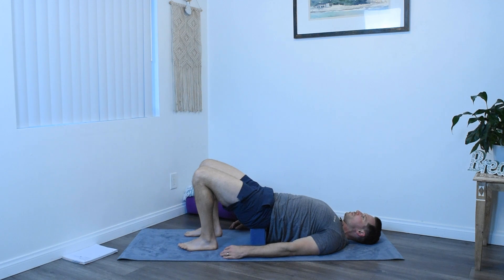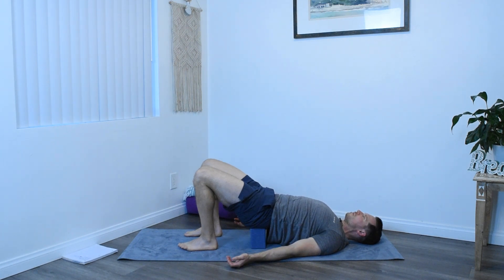Rest easy here in this supported bridge pose. If you need to hold on to your block, you can do so. Let the arms just splay out to the side. Feel the support you're getting from this prop, just sink into it. Let it decompress the spine, let it carry your weight. Breathe deep. If anything is uncomfortable in any way, take your time, try to fix it, make it comfortable. Be here for just a couple more breaths.